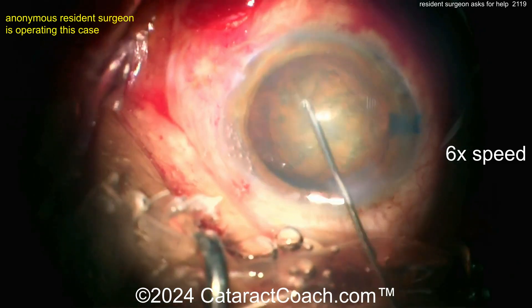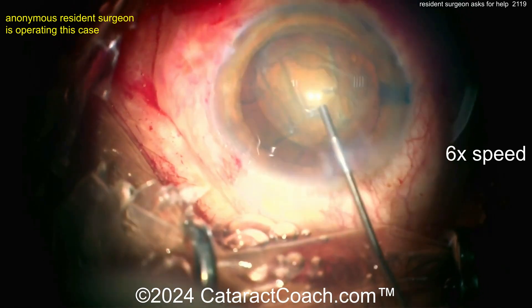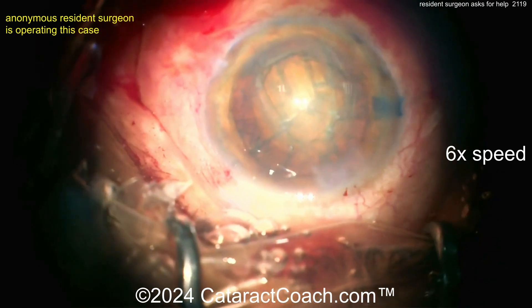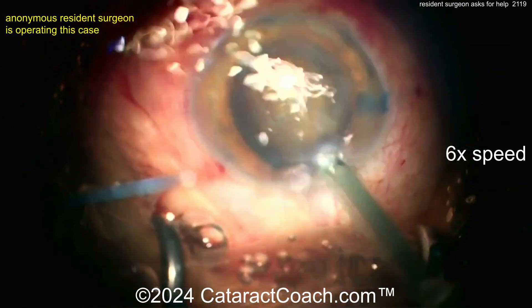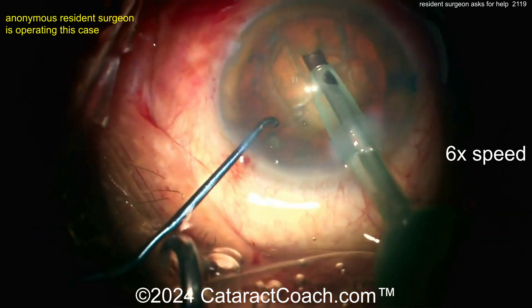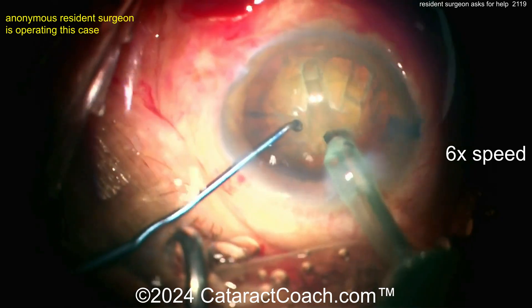But it did rotate — I'll give you that. There's a little bit more hydrodissection, and now let's see what we're going to do with a little more viscoelastic. Let's see what we can do with the phacoprobe. The incision's not terrible but I'm still not a fan — we'll look at the end and see how it looks. Now here we go with the phacoprobe.